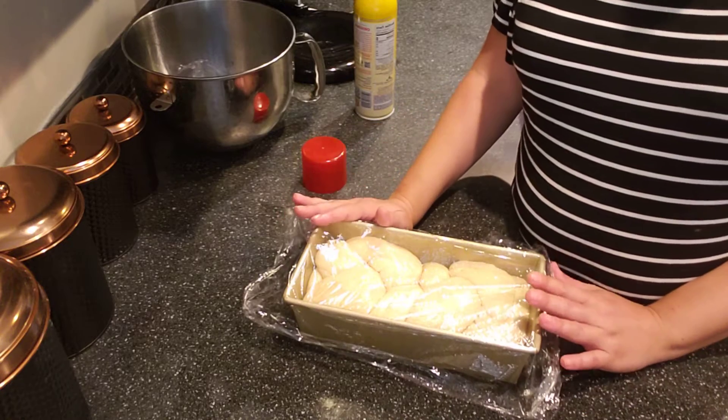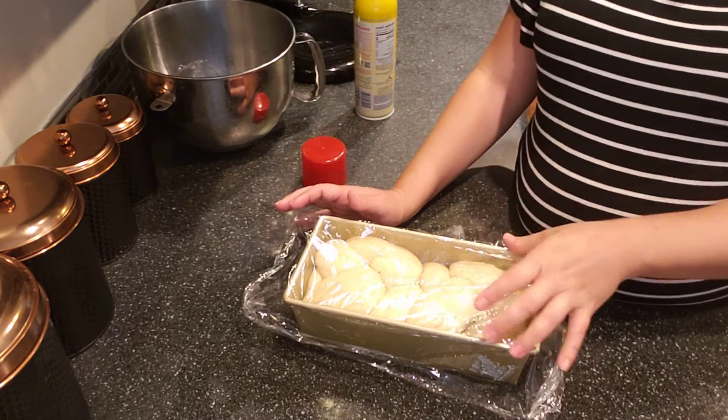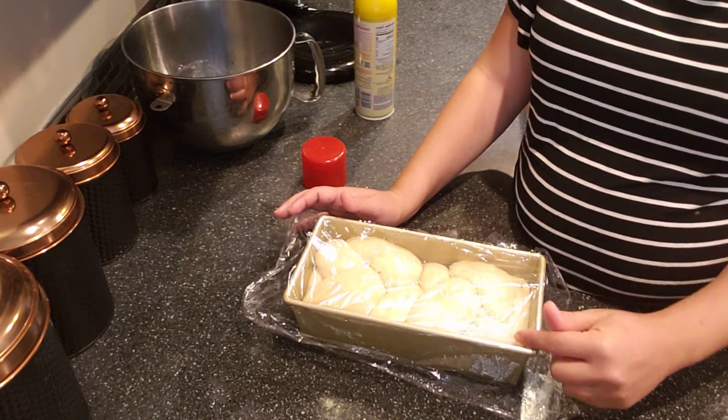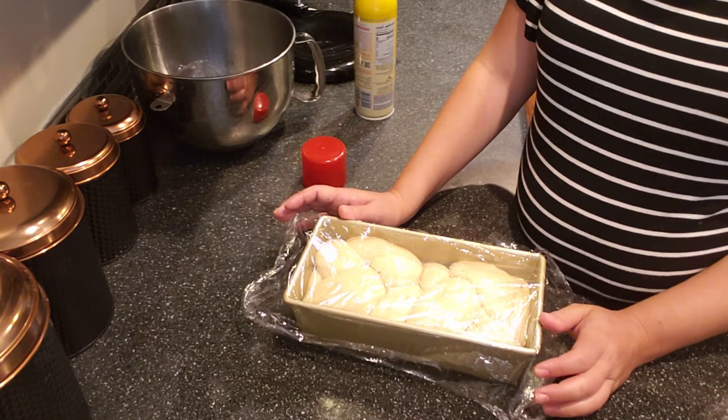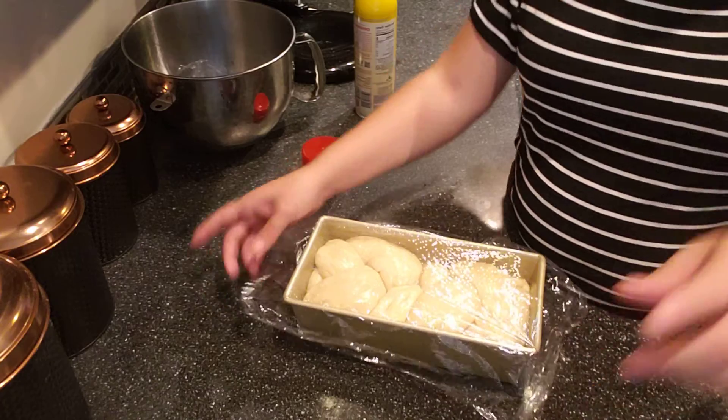I'm going to put this back in my warm oven — you would put it back in the proofer. Make sure you label the plastic wrap: it should say challah, your name, what time the second proof started, and what time you put it back in the proofer. Then I'll be back with a third video in just a little bit.